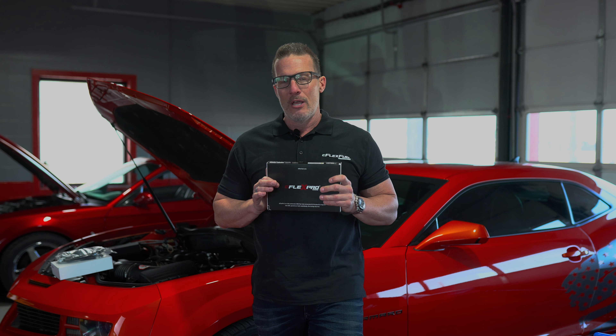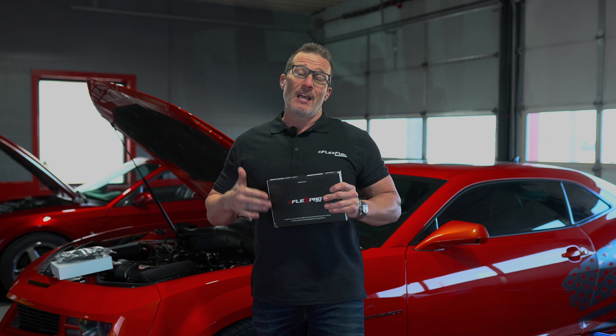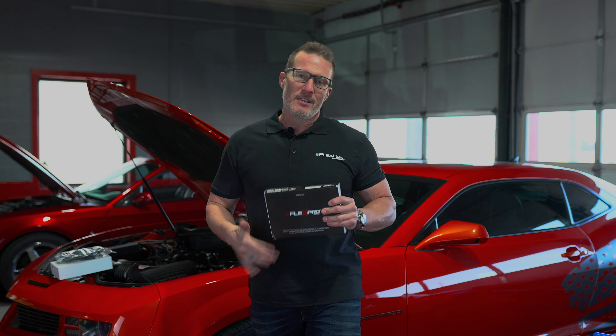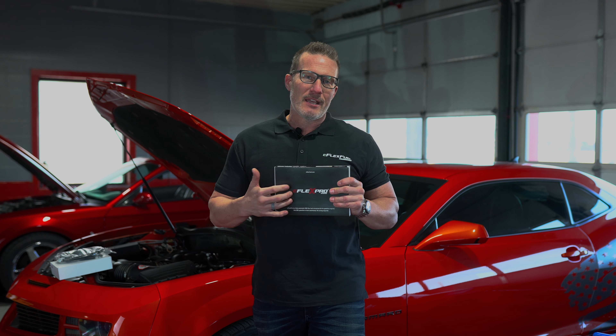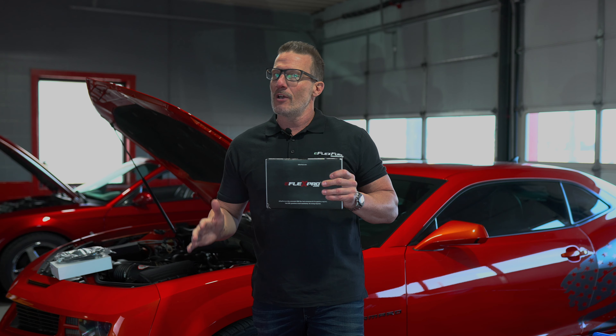This is just a piggyback system. It's going to allow you to run ethanol, have the horsepower gains, and have the benefits of running a cleaner, more efficient burning fuel that ethanol is. This series has got everything in it that you need, so check it out — we'll be installing it on this Camaro. Follow along so you can do this at home.